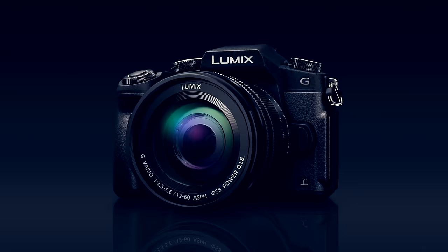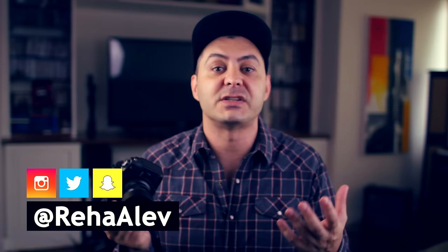Hey guys, this is Reha and today we are talking about how to best set up your new Panasonic G85 for filmmaking. I have been shooting with the Panasonic GH4 for the last two and a half years and I have been using the Panasonic G85 for the last three months. I have enough experience with the Panasonic G series to give you guys a jump start. One thing I want to say up front is don't tweak things too much — if you push the settings too far you end up with some really low quality and grainy footage.